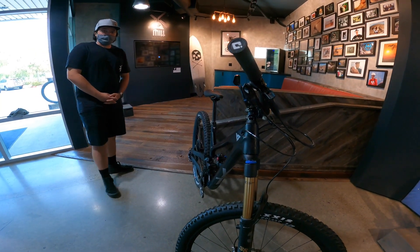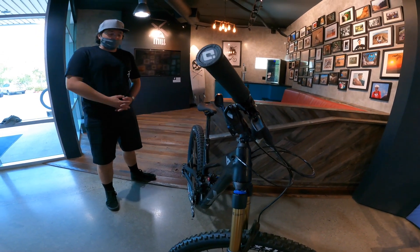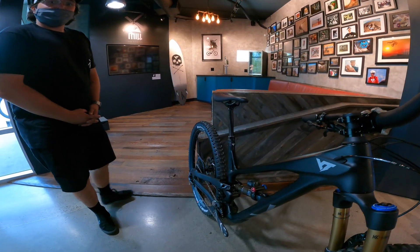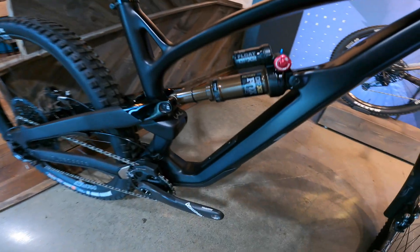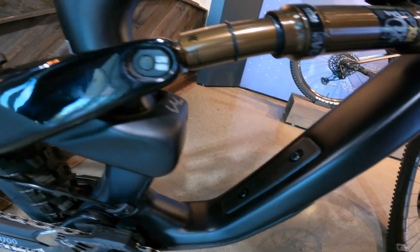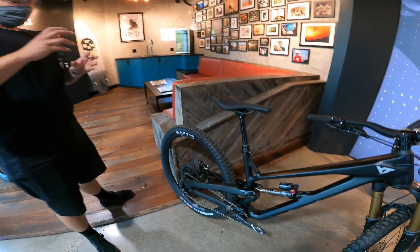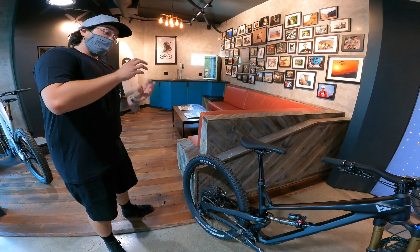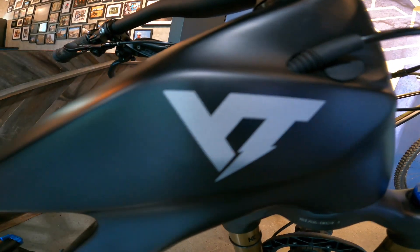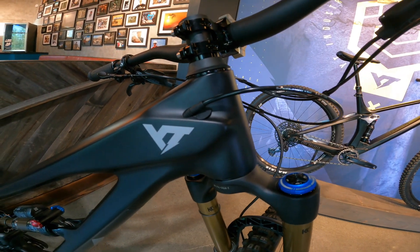One feature that definitely stands out on this bike, which we are happy to introduce in the new Capra as well, is that it is water bottle compliant — so you can use a YT Thirst Master on there just to keep you hydrated throughout your ride. This bike also comes with a flip chip, which gives you variable head tube angle and bottom bracket height. Depending on where you're going to be riding, you can set the riding characteristics to prefer more aggressive downhill riding versus a little bit more balanced riding going up and down. Our flip chip technology allows the bike to have two different modes of shred.